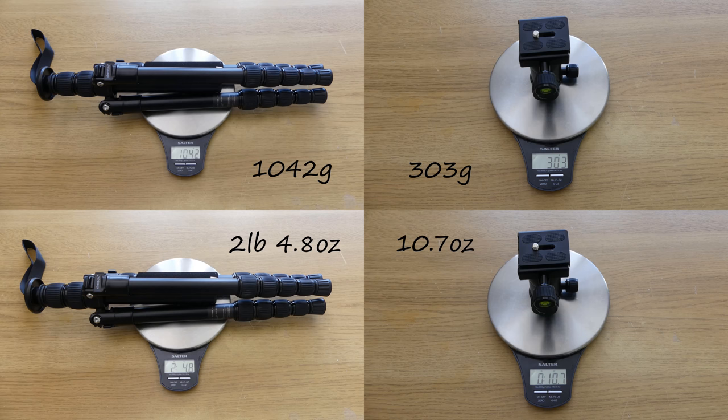The tripod weighs 1042 grams or 2 pounds 4.8 ounces, and the ball head weighs 303 grams or 10.7 ounces.